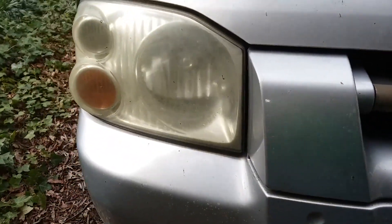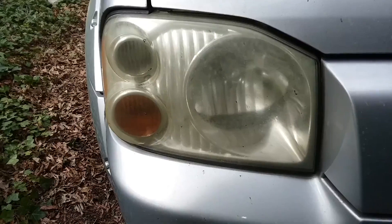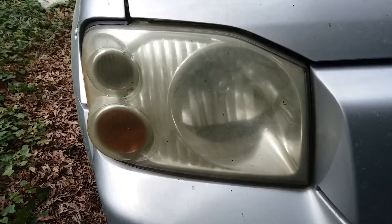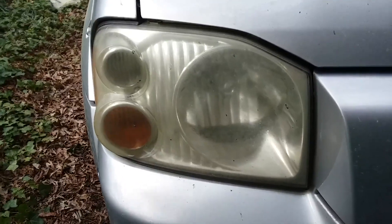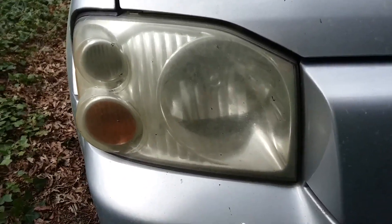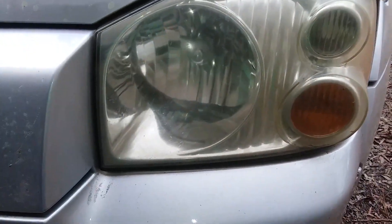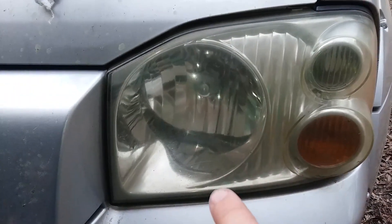Chris Fix said it was a permanent fix, but you had to wax them occasionally. Scotty Kilmer said that it was just not true at all. But right now, I did my Chris Fix style paint four years ago, and they were looking horrible.